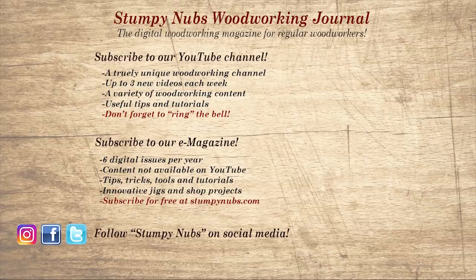Wait, don't go yet. If you're new here, please subscribe and remember to ring the bell — I would really appreciate that. Give us a thumbs up, or better yet, leave us a comment; I always read them. And be sure to check out the latest issue of Stumpy Nub's Woodworking Journal — it's always packed with tips, tricks, and tutorials designed to make you a better woodworker.